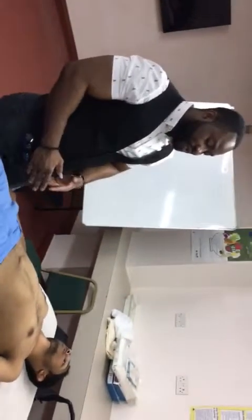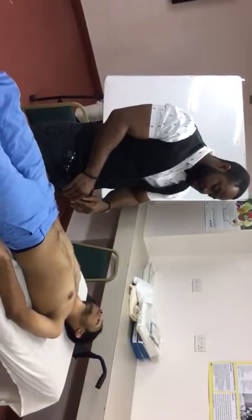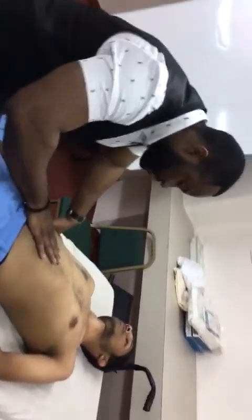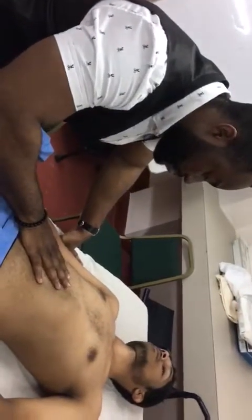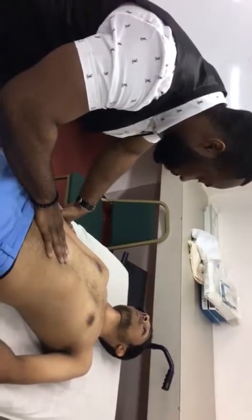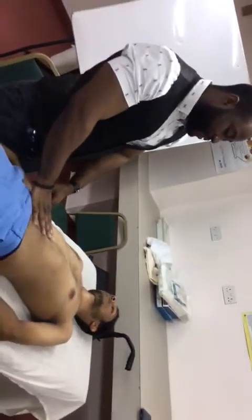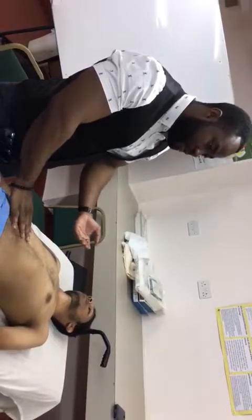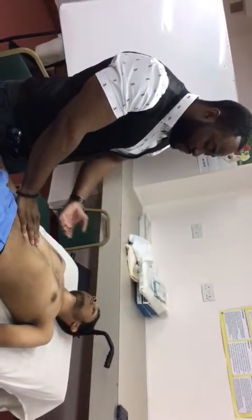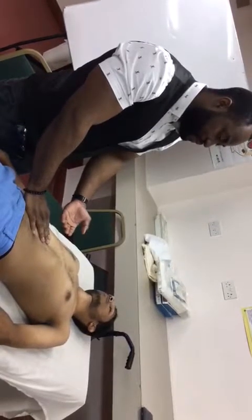Now I would like to check for peritoneal signs. I want to first start by checking for Murphy's sign. I will place my hand underneath the right costal margin and tell the patient to take a deep breath. As the patient is taking a deep breath, I press in. Murphy's sign is negative because there was no arrest of inspiration while palpating the right upper quadrant, which would indicate an inflamed gallbladder. There was no sign of tenderness.